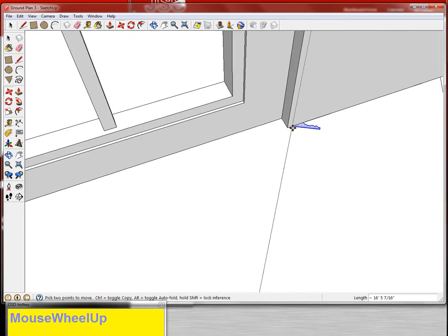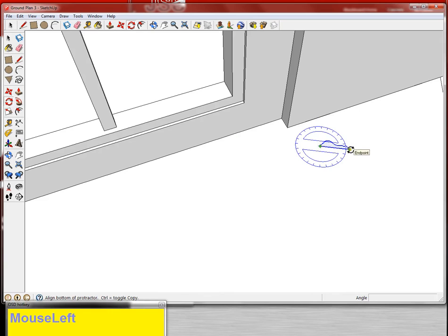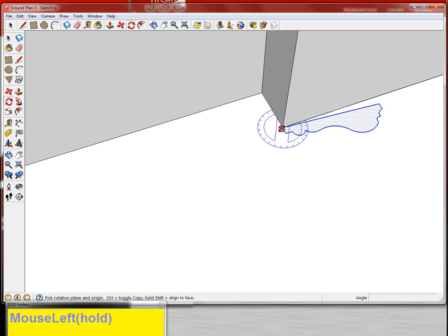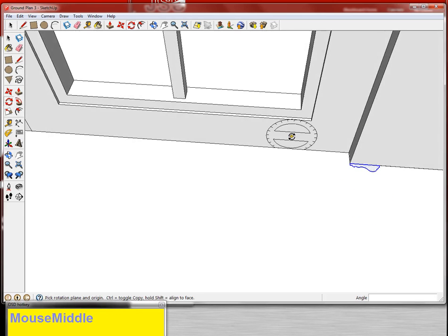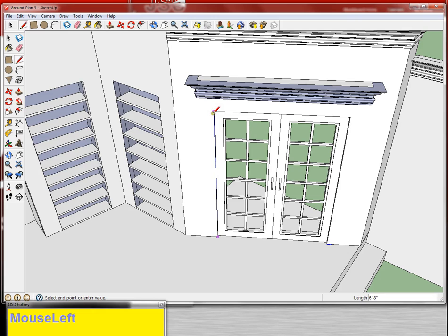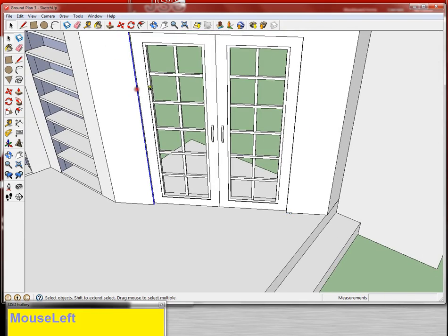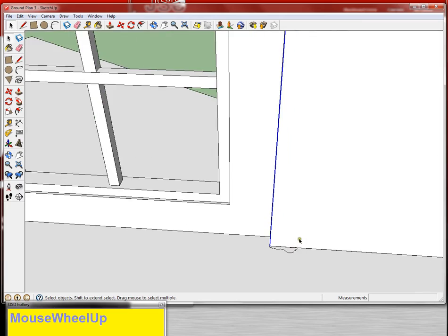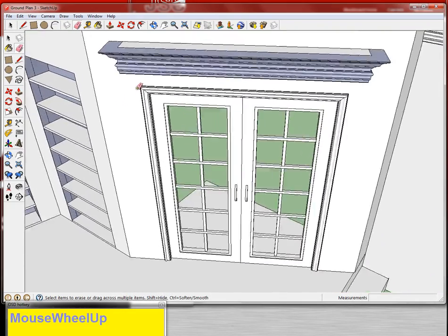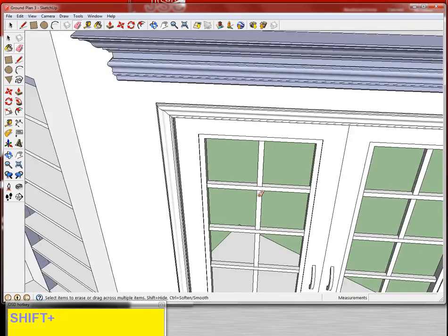I'm going to rotate until I'm generally in this direction, then grab the move tool and stick this bottom corner right on the edge of the door. Then I'm going to grab the rotate tool, grab the corner, grab the edge, and rotate it until it matches the wall. I'm going to trace this unit, then select it with the selection tool, grab the follow me tool, and click on the surface. I'm going to grab the eraser tool, heal this line, and now I've healed all three sides.